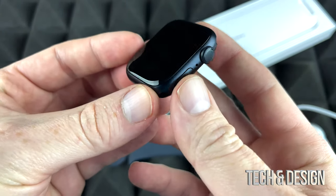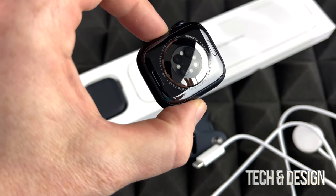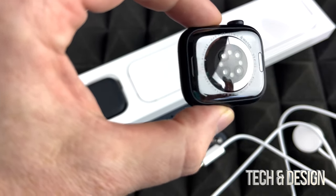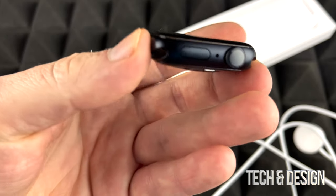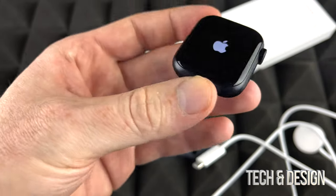I recommend putting a screen protector right away. And on the back — that's what we really want to see, because this is everything. The whole sensor thing is all the way on the back. The only two buttons that we have are these two. I actually accidentally just pressed this, so it turned on. We're going to see the Apple logo, and then we're going to go throughout the setup video, but that's another video for today.